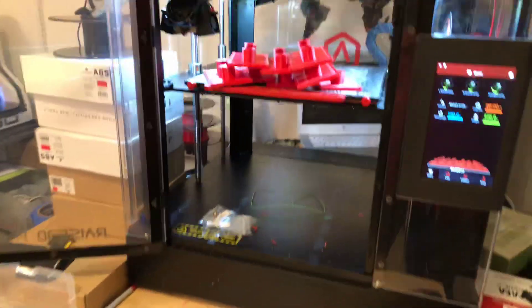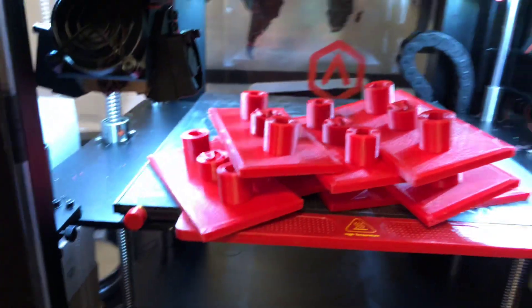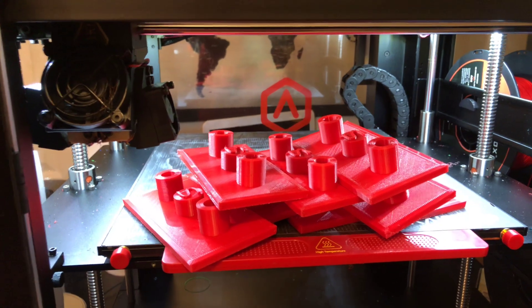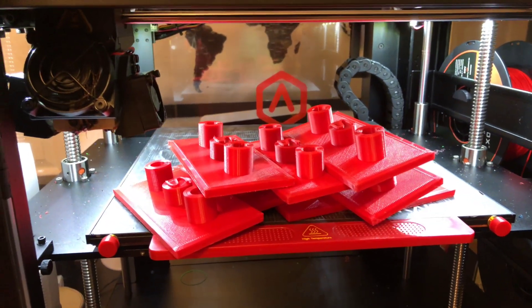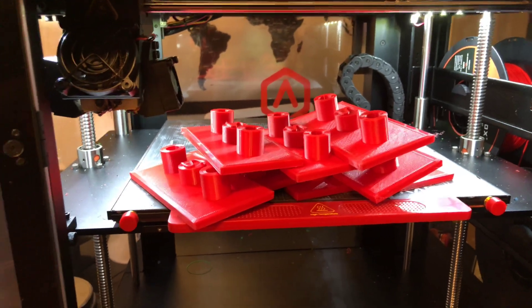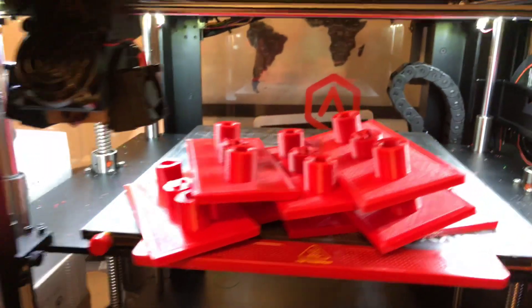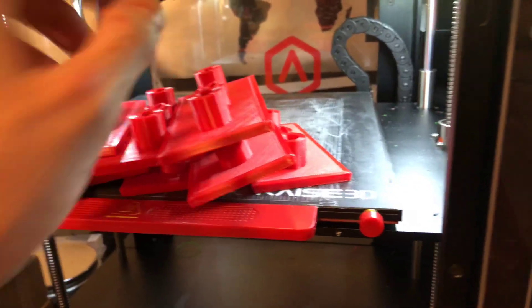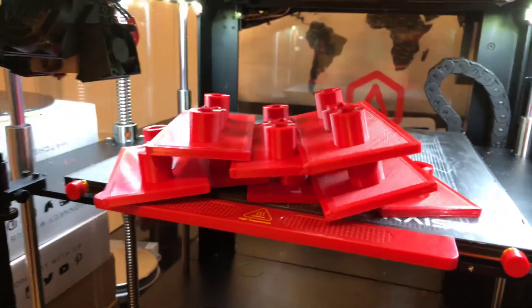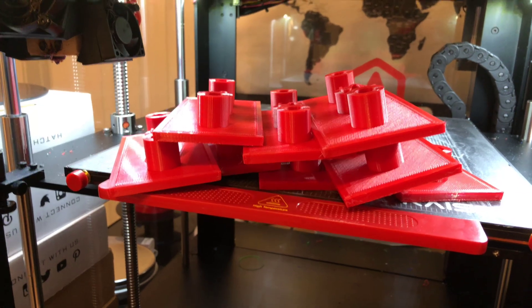I'm still figuring out the raft settings — they're pretty close but I still need to make some adjustments on this next print. I think I need to go with a bigger air gap, and instead of 85% I need to go to 100% infill on the raft. I don't have to use a raft, but with how I produce this part I need one to chafe the bottom and allow better adhesion for the glue.